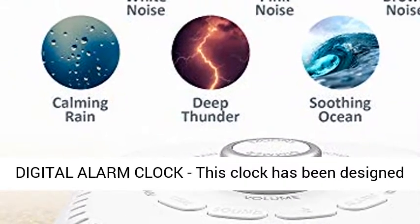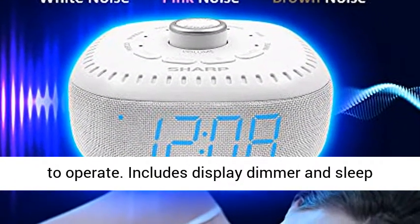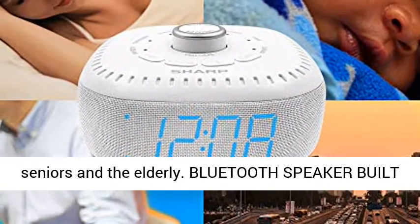Easy to use digital alarm clock — this clock has been designed with absolute simplicity in mind and is very easy to operate. Includes display dimmer and sleep timer. Perfect for adults, children, teens, seniors, and the elderly.